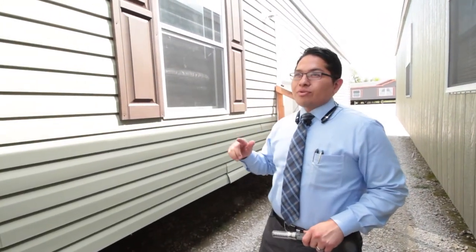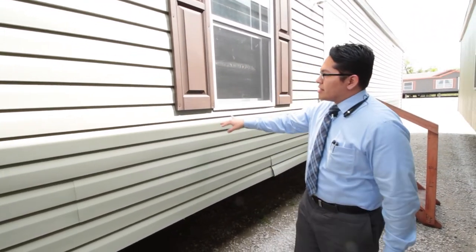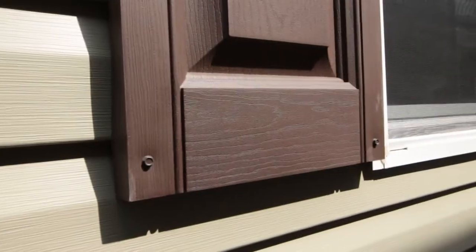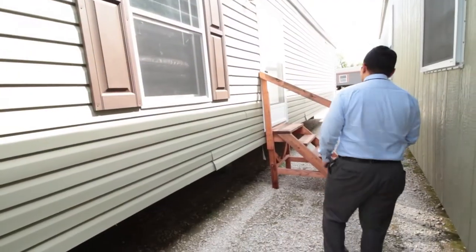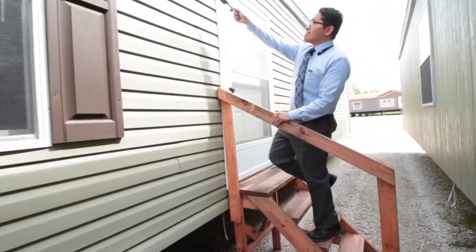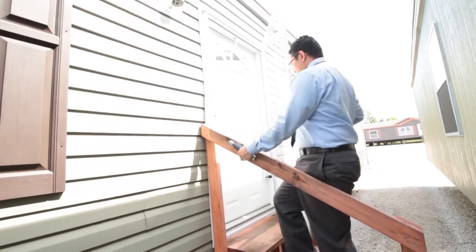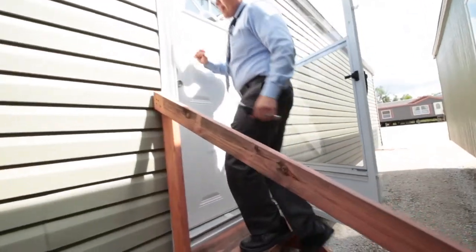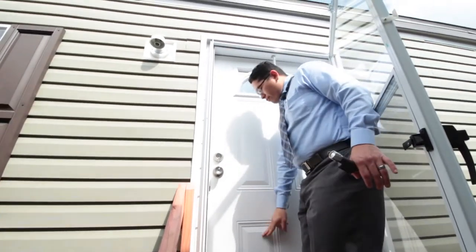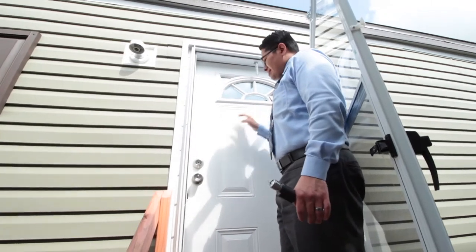Along the outside we have a vinyl covering right here to protect you against the elements, and some vinyl faux shutters that go along all the front windows. As we come inside, you have the light fixture for the outside lamp, and a nice strong aluminum door with the six-pane pattern and a glass insert.